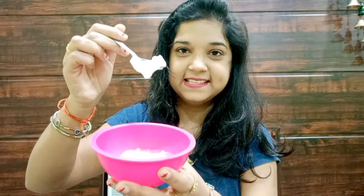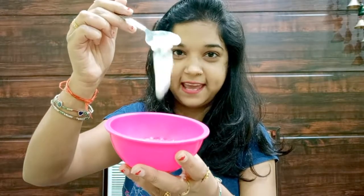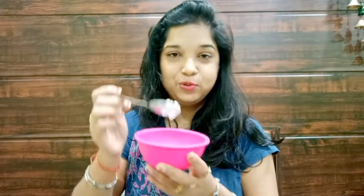I am taking kitchen ingredients here — this is a very natural remedy. I have taken malai. As you can see, this is malai at normal room temperature — do not use refrigerated malai because it is very cold. Take the malai, and now we need to add the second ingredient.